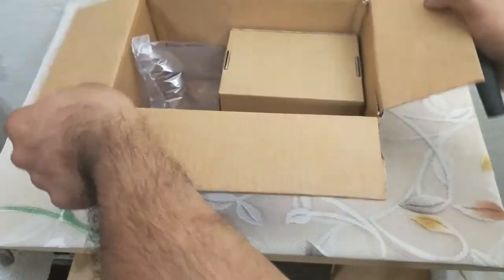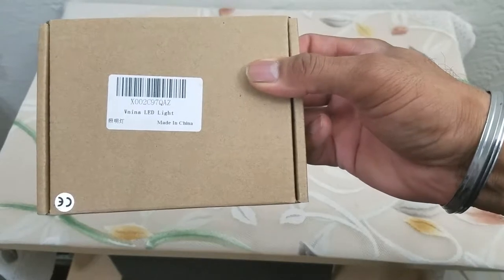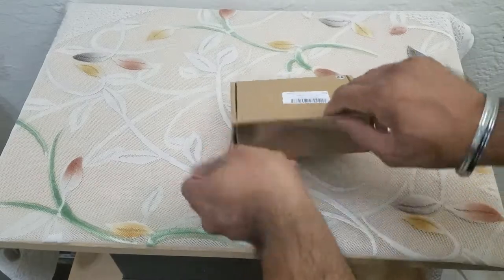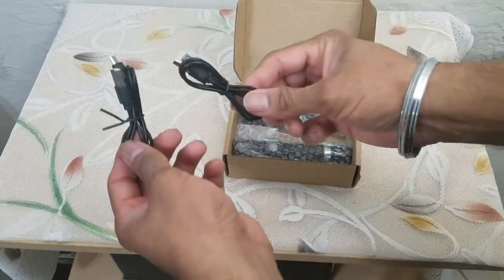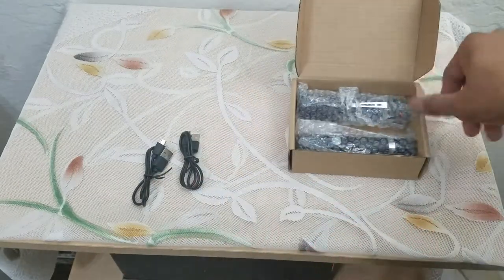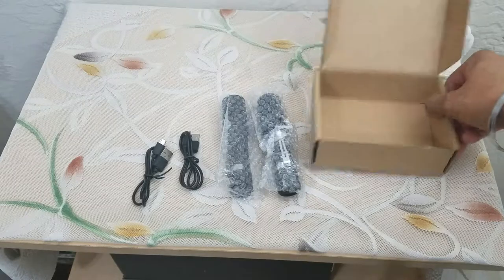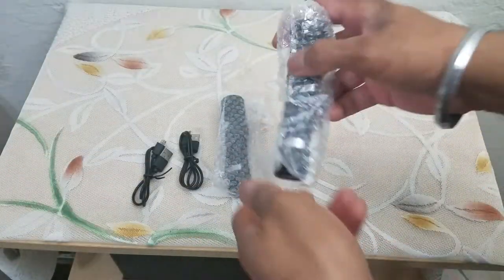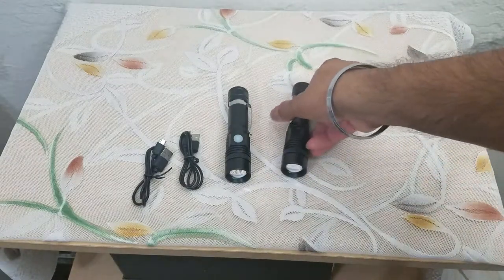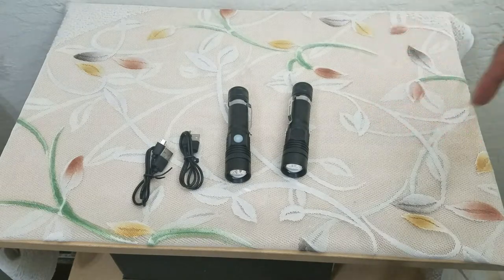In an emergency situation, that item being the Vienna LED flashlight. For the price of one flashlight you're getting two USB Type-C wires, and not just one but two LED flashlights. You can put one in your drawer, one in your purse, or one on your belt buckle.